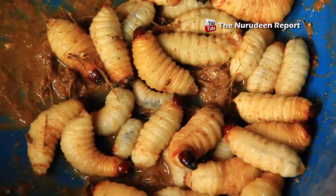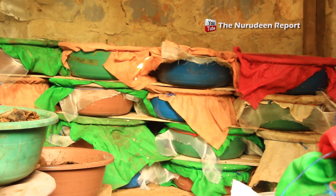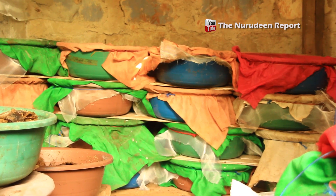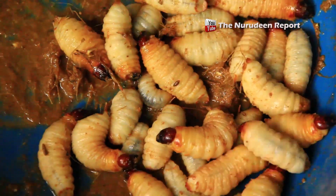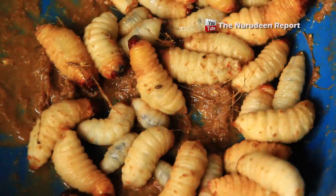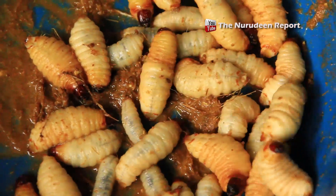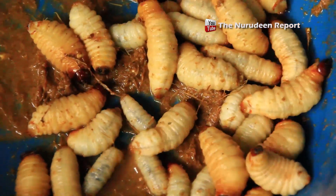They have a high rate of reproduction. One bean can yield between 150 and 180 larvae weighing around 1 kilogram, depending on the size of the larvae.